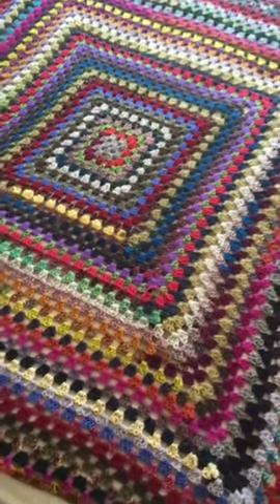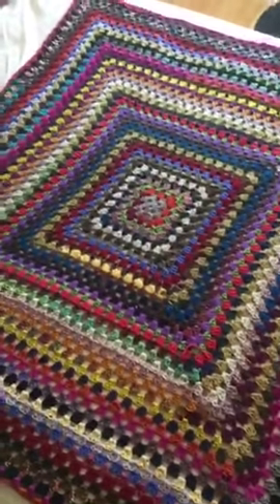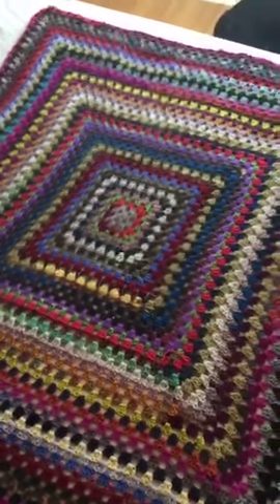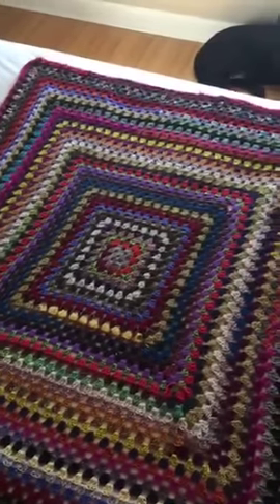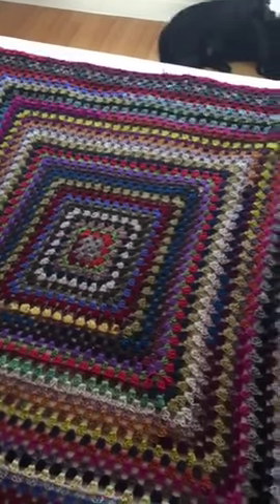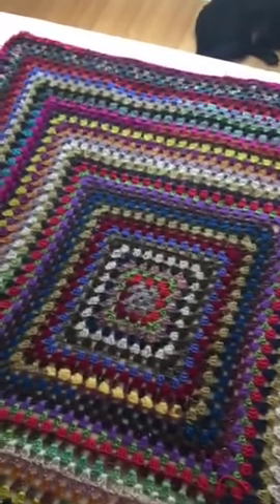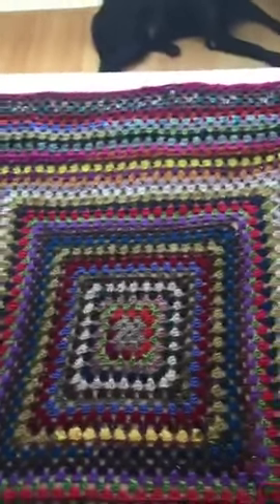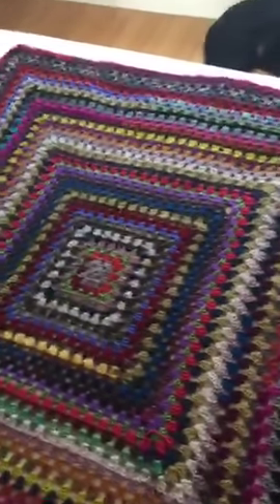Alright, everybody. Hi, it's Stacey Budge Camison from Urban Gypsy. So, I think I'm done with the main part of my blanket. Here's the main part of the blanket. I'm so excited!